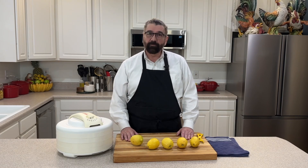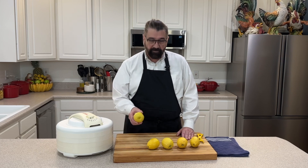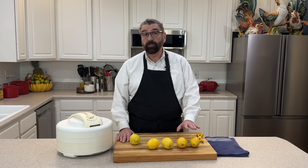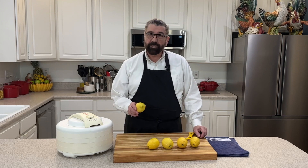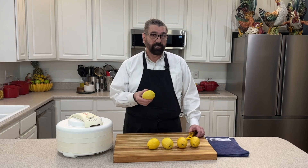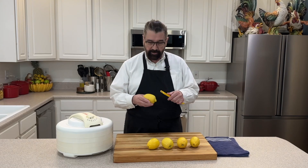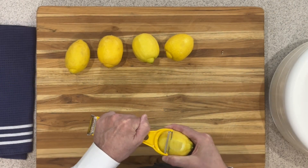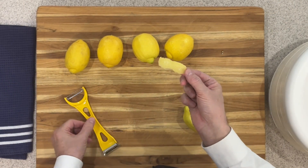We're going to dehydrate the lemon we're going to use for our lemon pepper. I've got five lemons here and this is just for a small batch — you could use one or two, or more. I've given these lemons a wash, which you definitely want to do because we're going to take the outside skin off. I've got just a potato peeler here and I'm going to run that down on the outside of my lemon.